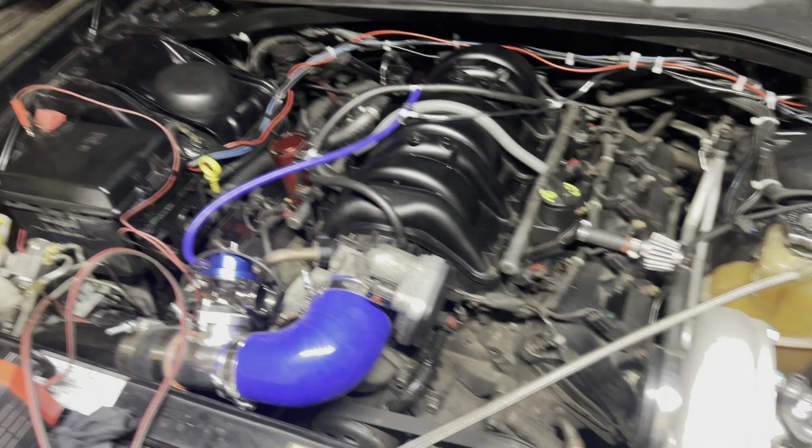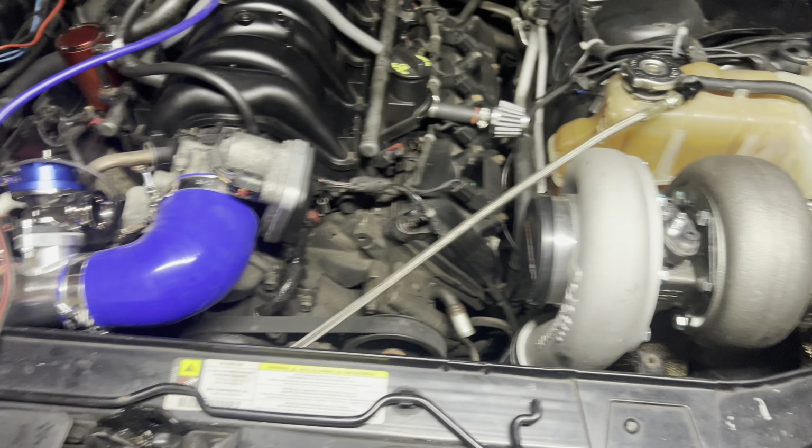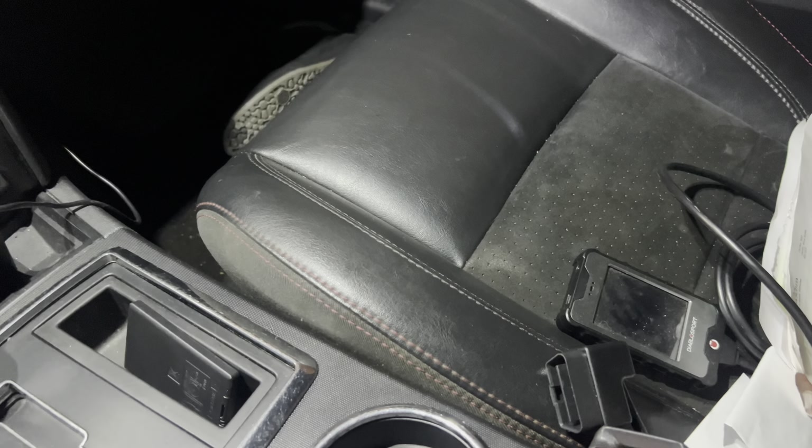I'm gonna get the stock tune loaded to the PCM again because it's gonna need to be tuned for this. I got the charger charging the battery. Alright, I'm gonna get this plugged in and we'll see what else to do.